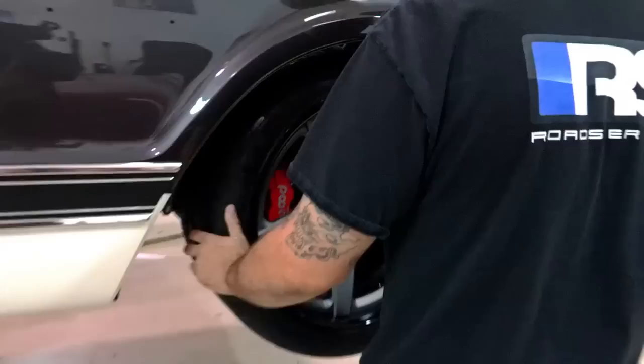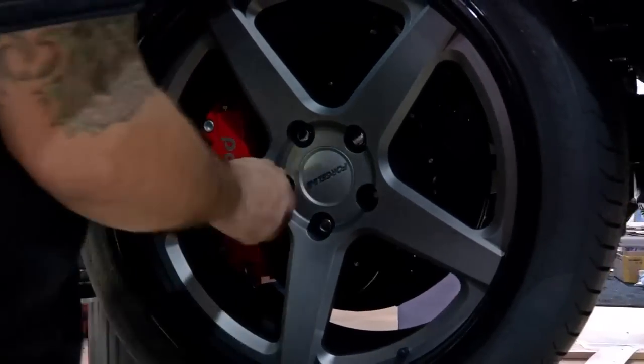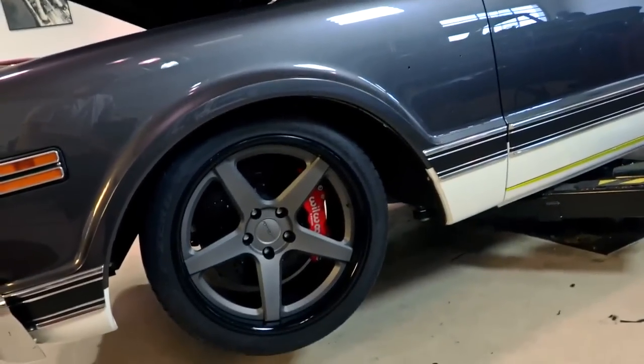Once the tires are all mounted and balanced and it's time to install them — it's a five-lug Chevy pattern — you slap that wheel up there, and just using a Craftsman impact, we'll zip them on until we get the truck down on the ground. Then we go around all four corners with a torque wrench, torque them all, take it for a spin, bring it back and torque them again, and then they're locked down and ready to roll.